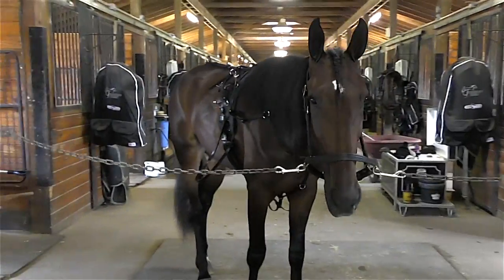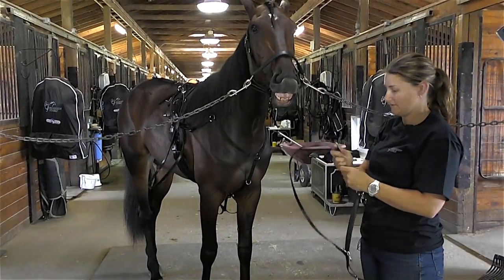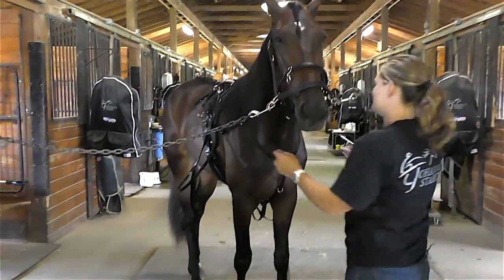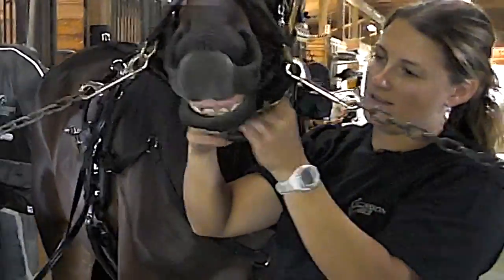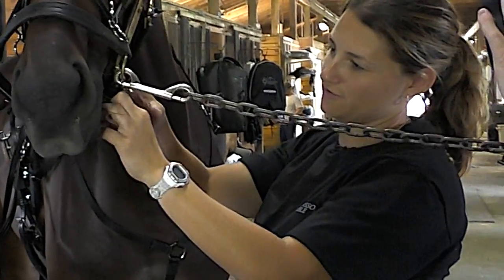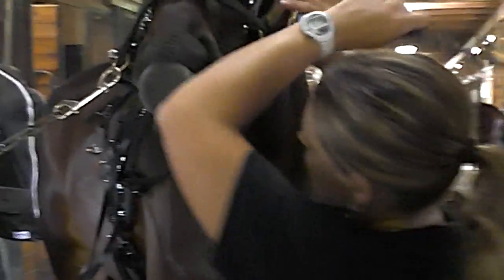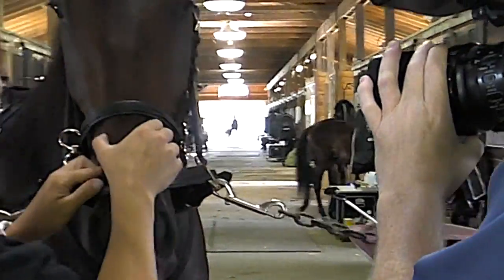The next thing that would go on is your race halter, or cavesson as some people call it. You want it to sit kind of snug but not too tight — you want to be able to fit two fingers between. As far as the length goes, you want to make sure that it's not cutting off her airway.